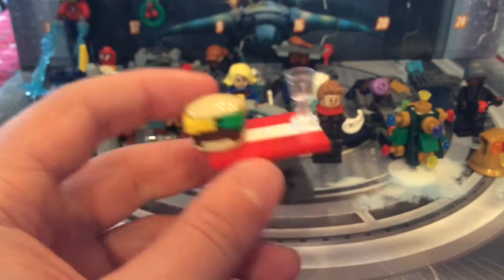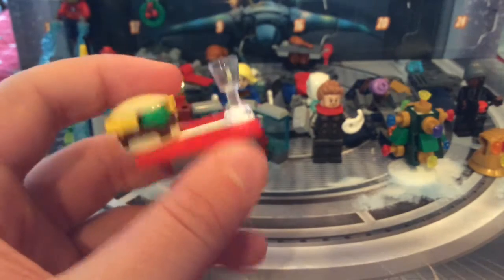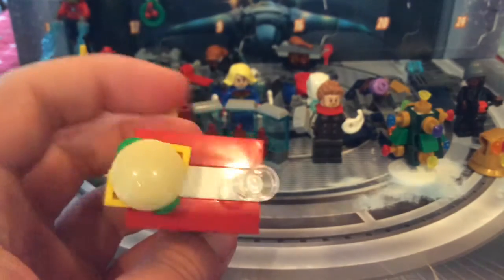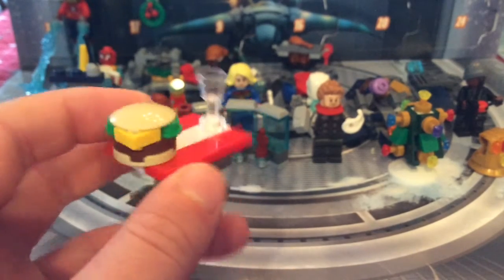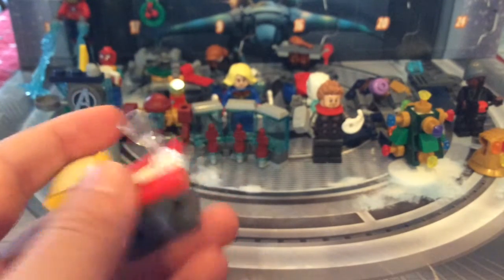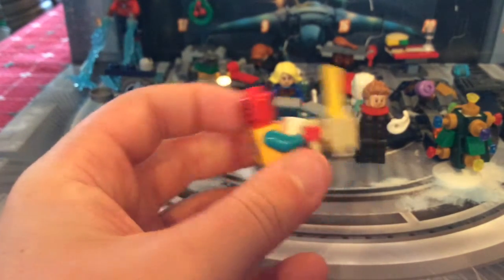I am moving really fast because of YouTube time limits. The last in this row is this little diner table — it looks like it's from a diner. It's got a nice cheeseburger and a glass that reminds me of wine, but it's probably water since it's a diner.